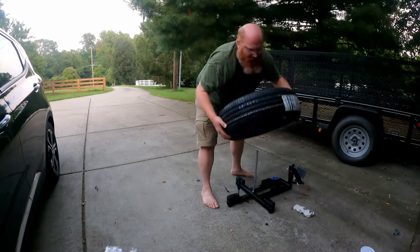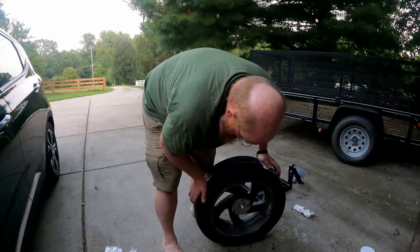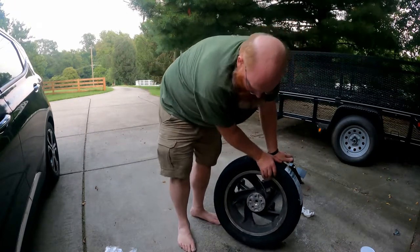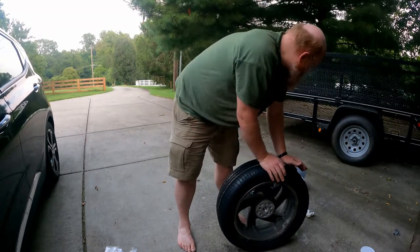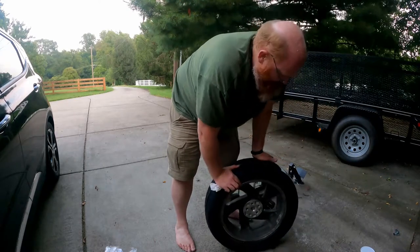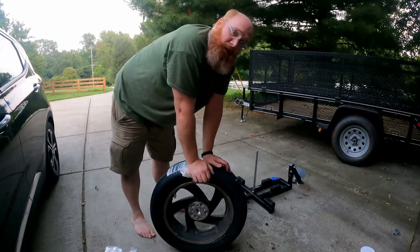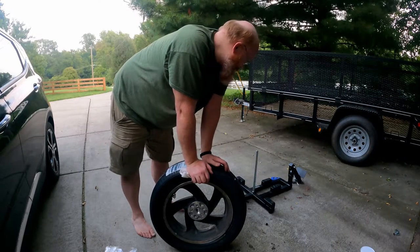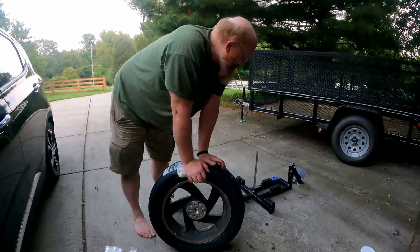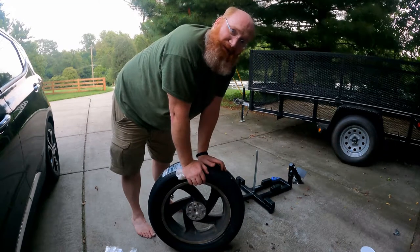Now the trick is to get air in it, which can be a bear. There are tools for that which I don't currently own. The point of this was using that Olmax tool, and I'll say it's a whole lot easier than using tire tools. I think if I get my technique down it'll be easy, but my technique is not down yet.